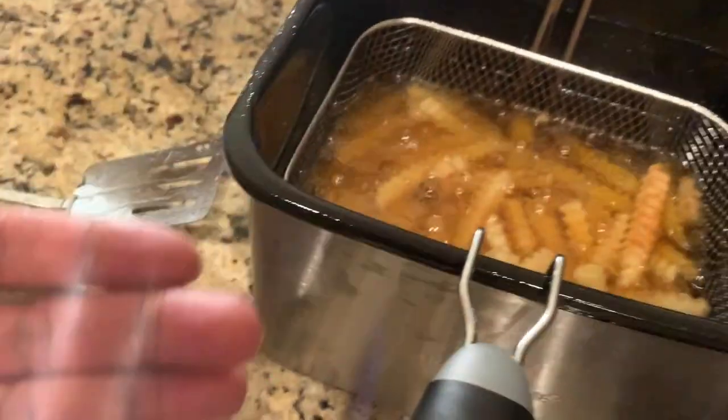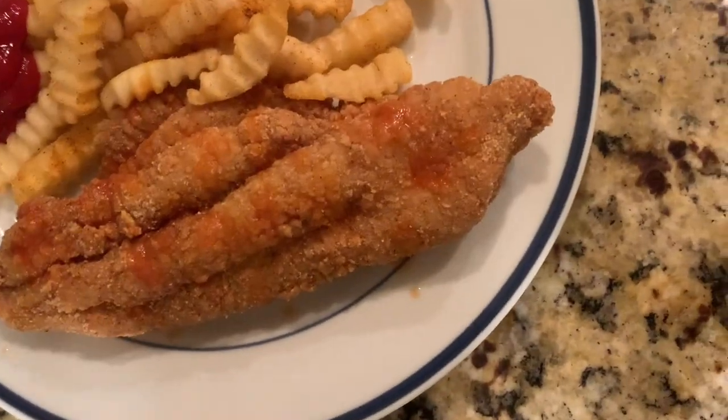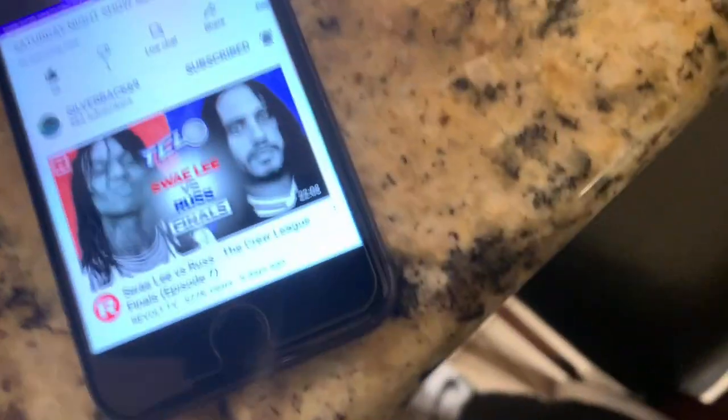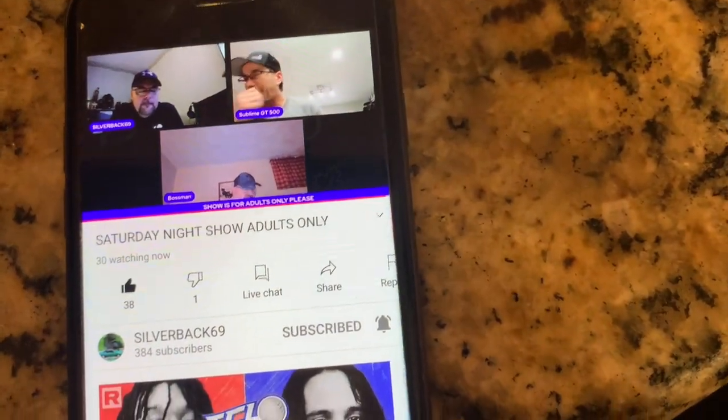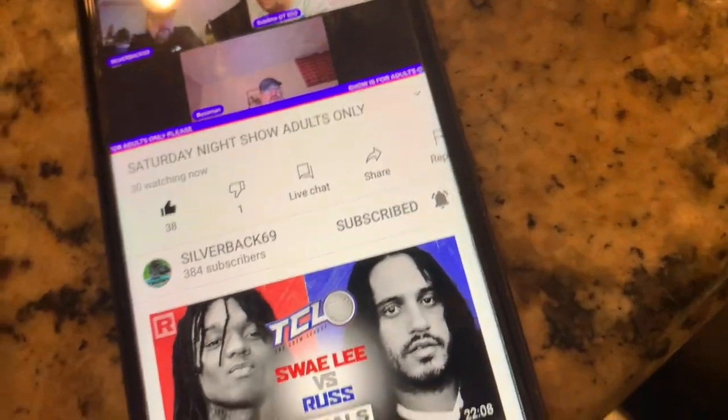Okay y'all, I'm done. This is my meal — I got one filet, put a little bit of hot sauce on it, put a little bit of Tabasco on the filet, ketchup on the side with the fries. Bam! And now I'm watching my guy Silverback doing a Saturday night adults-only show. This is what I do unless I go live. You guys can see the Fever eat — fish with the Fever!